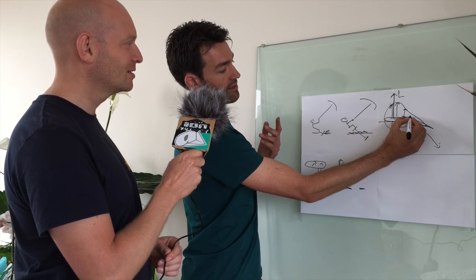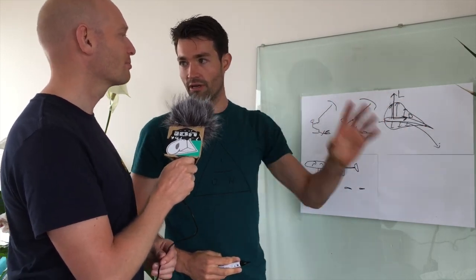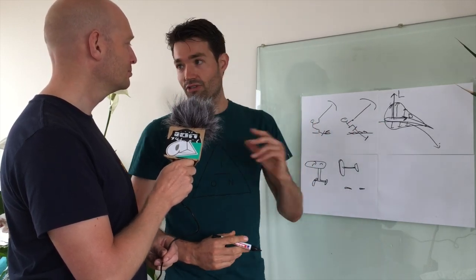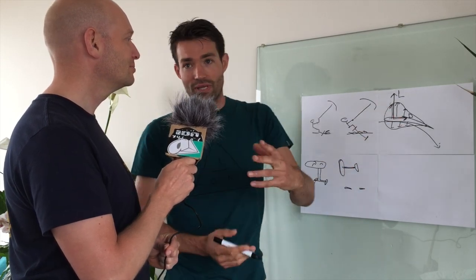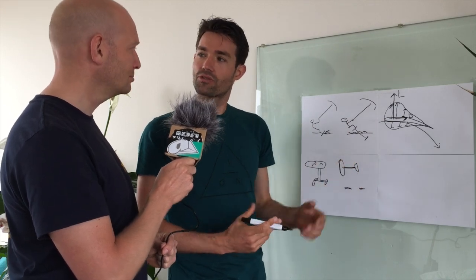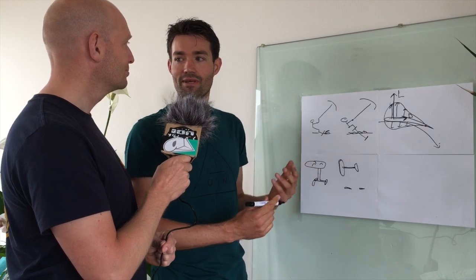These two always go together — that's the most important message. There's no lift without drag. There is drag without lift. We also talked a little bit about the shape of the foil, so I think it's nice to put it in between and say something about it.